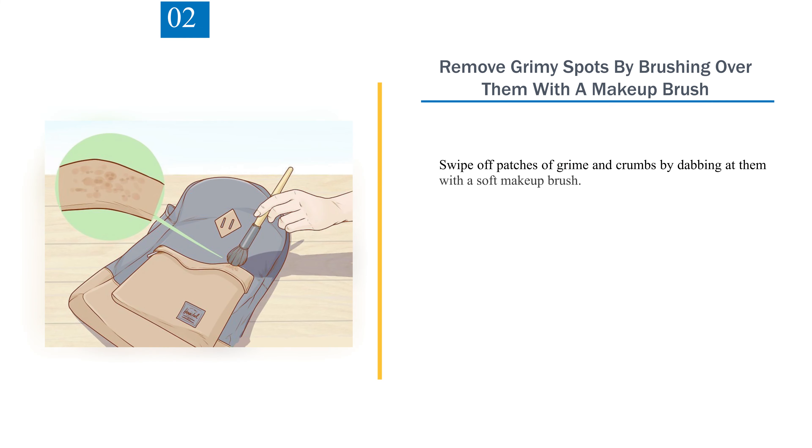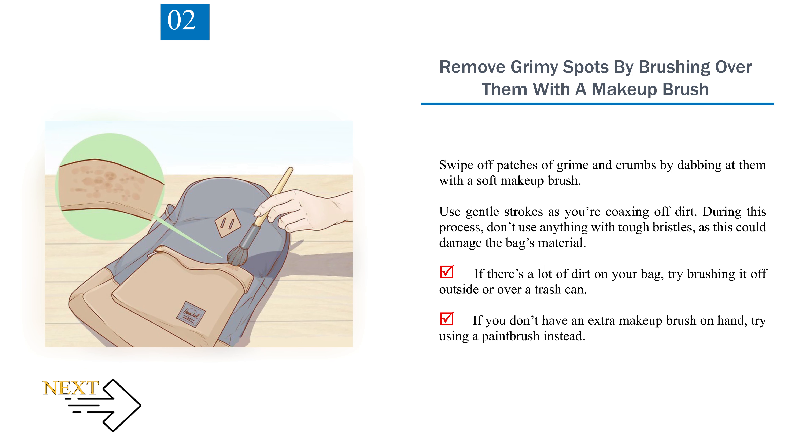Step 2: Remove grimy spots by brushing over them with a makeup brush. Swipe off patches of grime and crumbs by dabbing at them with a soft makeup brush. Use gentle strokes as you're coaxing off dirt. Don't use anything with tough bristles as this could damage the bag's material. If there's a lot of dirt on your bag, try brushing it off outside or over a trash can. If you don't have an extra makeup brush on hand, try using a paintbrush instead.